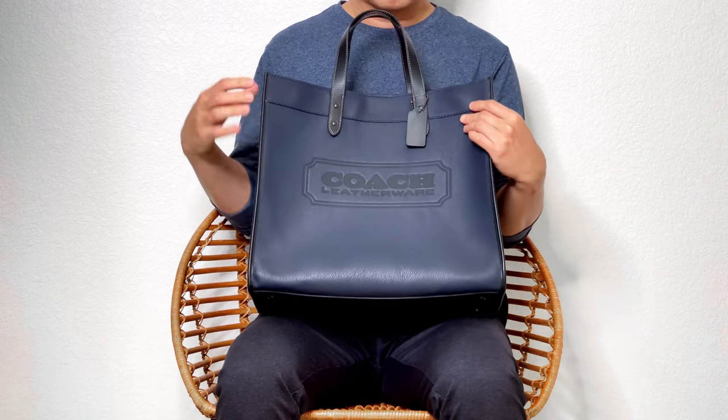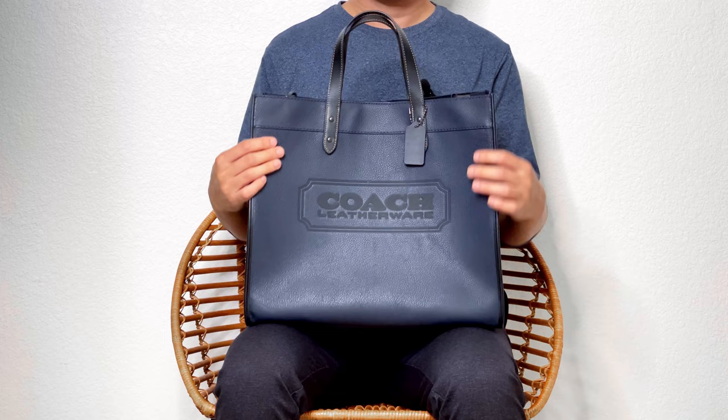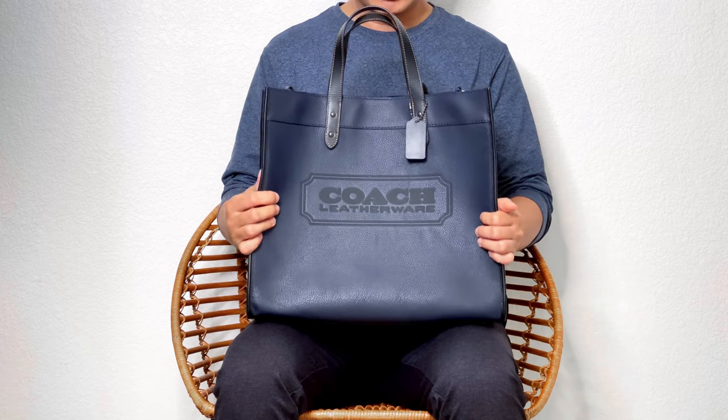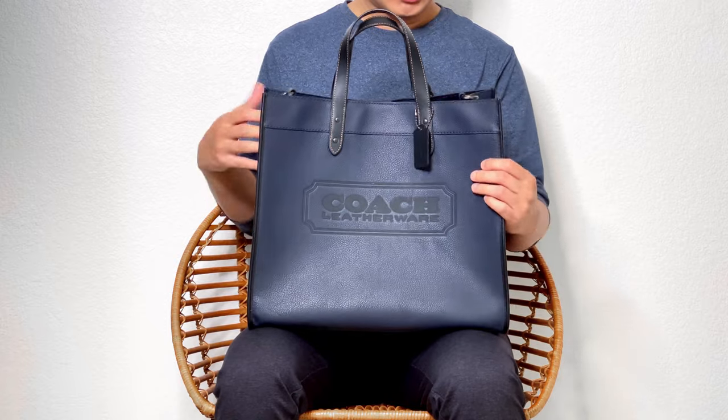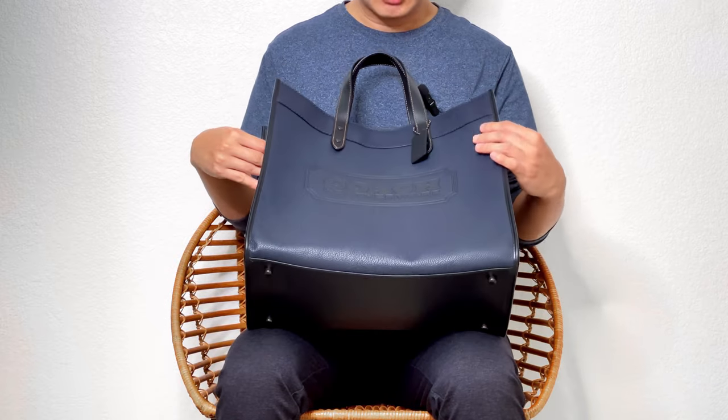The bag I'd like to talk about today is the Coach Filtote 40 in pepper leather. I believe the color is navy — it's some kind of really deep blue color.